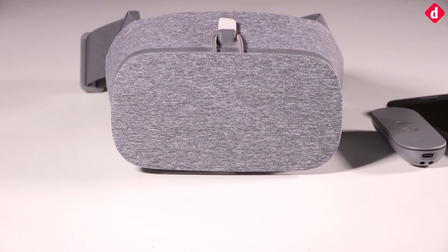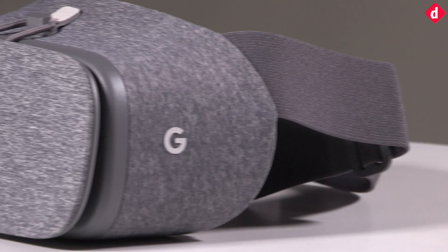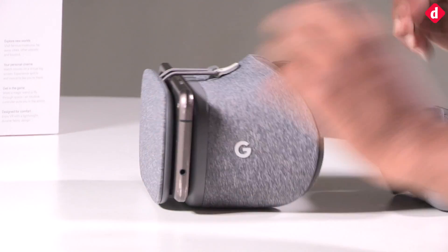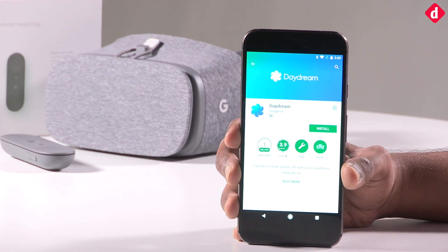The first thing you will notice about the Daydream View is that it is very well built. The exterior is covered with a soft fabric material, similar to what you will find on a sofa. The flap that houses the smartphone is made of hard plastic and its hinge is dependable. You don't need to position the smartphone in any particular way.